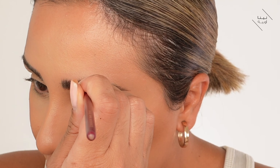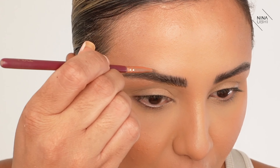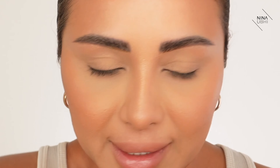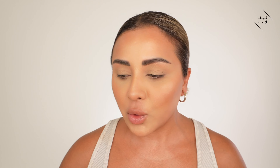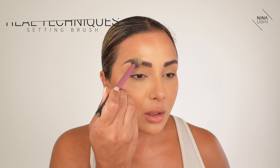Now that I'm happy with the shape, I get a lip brush — mine is from Zoeva — with a tiny bit of concealer on it, and I go around my brow anywhere I've gone a little too far up or one side is a bit higher than the other, to level them out. I'm a bit OCD about getting them symmetrical. Then I go into my translucent powder with my Real Techniques brush — just the smallest amount — and go over my brows to set them.